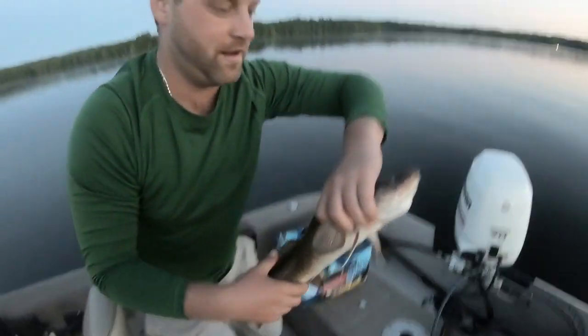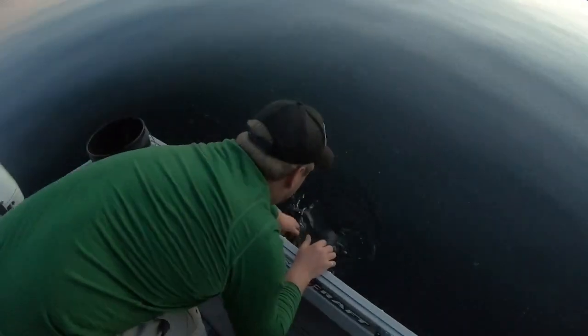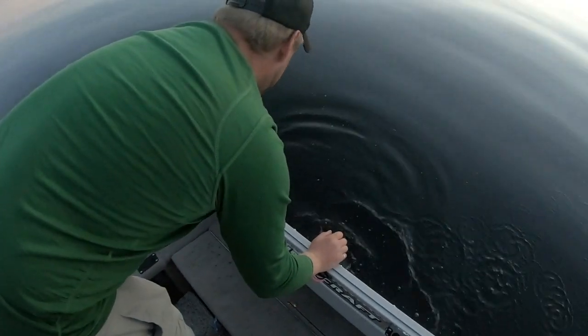Rudy, let's get this guy back in the water, because he ain't happy. Cheers, horse. Down he goes.